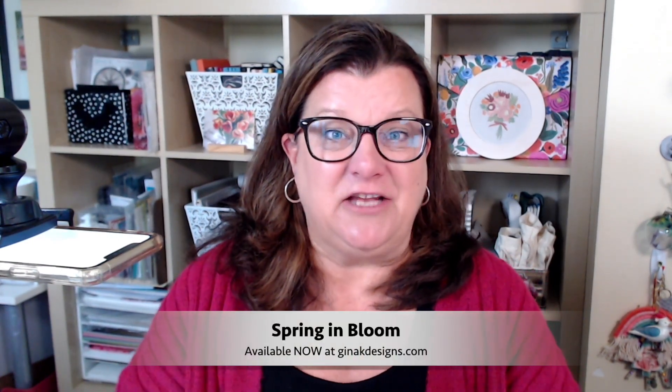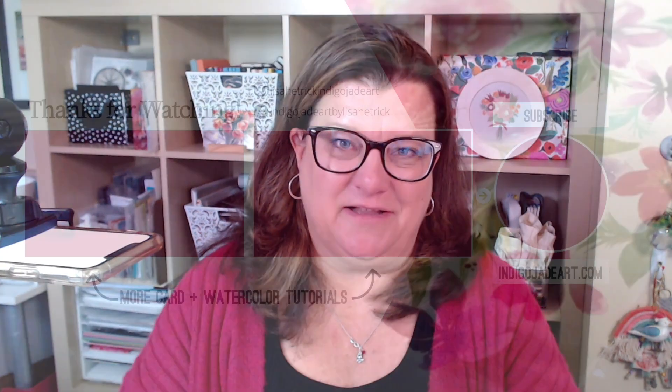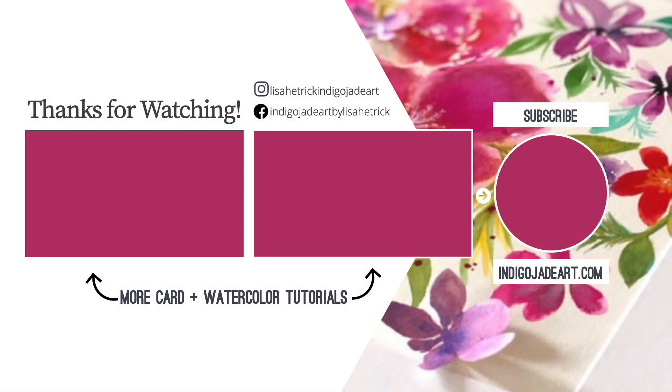I hope you enjoyed today's stamp set reveal and inspiration for Spring in Bloom. You can grab this stamp set at ginakdesigns.com right now in the What's New section, or type in Lisa Hettrick in the search bar to find all of my stamp sets. Thanks so much for joining me. Please consider sharing the joy by liking this video and subscribing to this channel. I have more card and watercolor tutorials for you right here. Thanks so much and I'll see you next time.